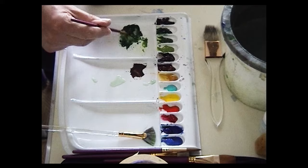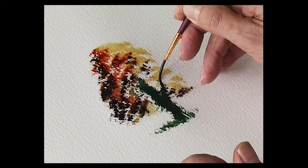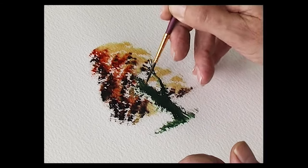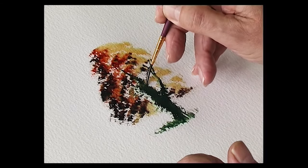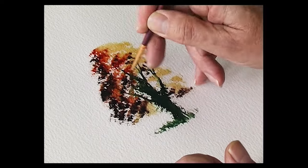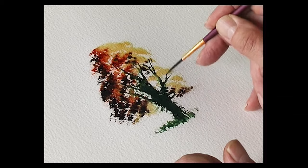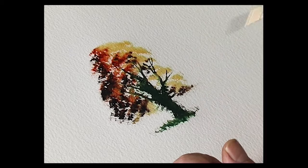Using the half rigger, just put in a few branches between the gaps. And there we have an autumn tree.